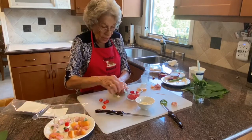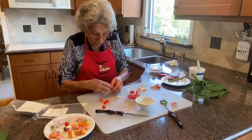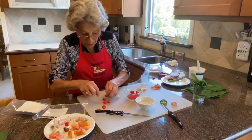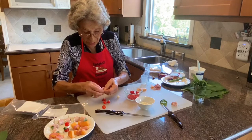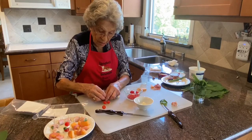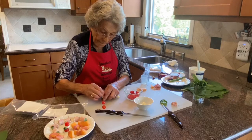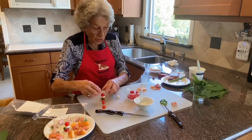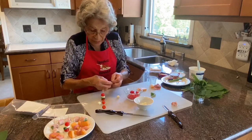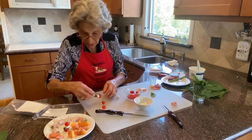I'll do another one and demonstrate how you can just lay it down. These are fun to do as well. Sweet basil, your mozzarella — I'm going to do another tomato. You can use your judgment on what you like to do, just have fun with it. You can do it that way and then lay it down as well.